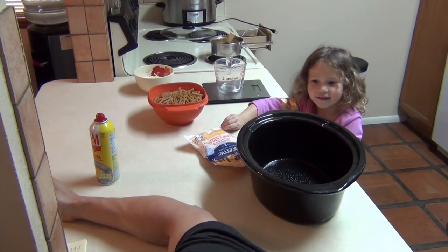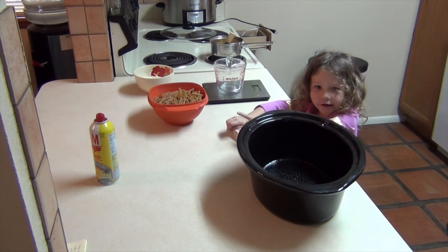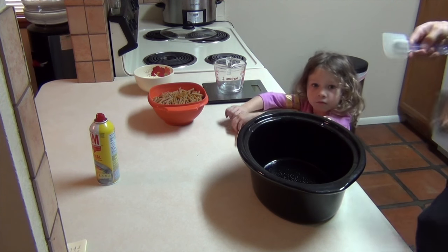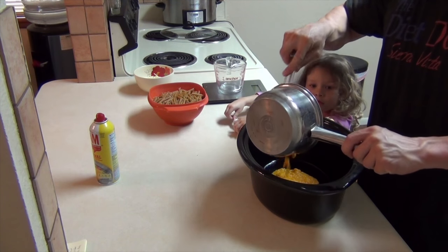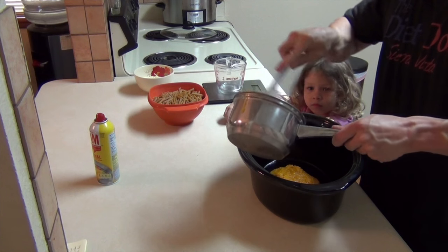When you put cooking spray on it, it makes it not stick. The first thing is we're going to add the squash. The squash will keep the moisture in and it will add volume to the food without adding a ton of calories.